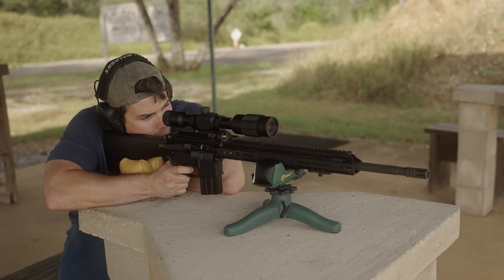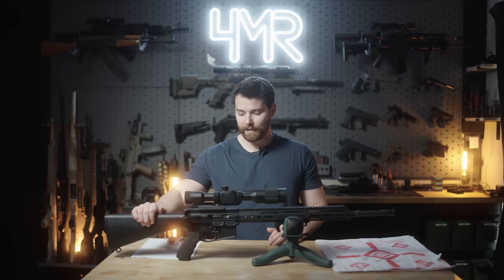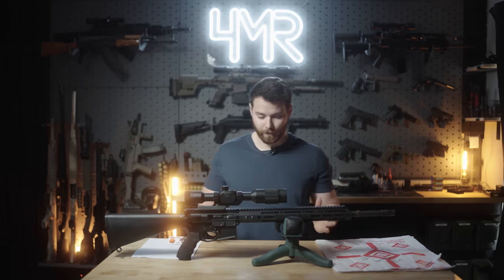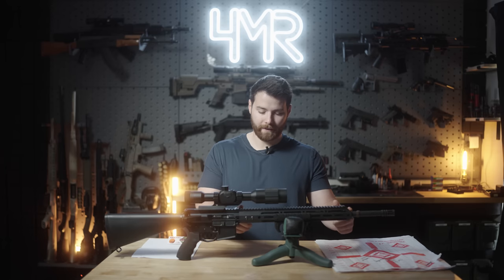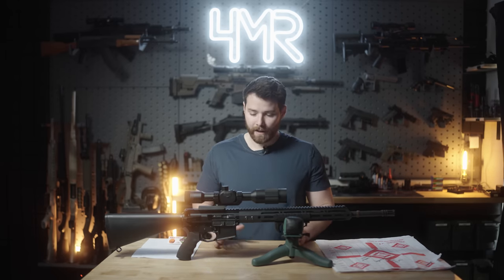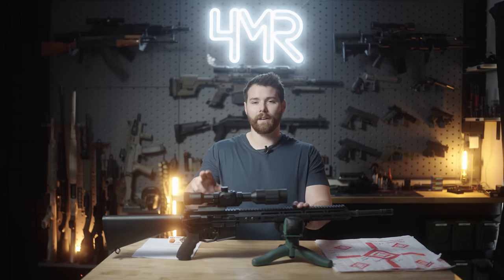The next thing I wanted to do is obviously take it to the range, see how accurate it is and how reliable it is. I kind of wanted to gear this into a budget A2 build — you can see this fixed stock. It has a 20-inch heavy barrel that is fluted, a 1-7 twist barrel, your standard birdcage flash hider, and an M-LOK handguard that looks to be about 15 inches. For accuracy testing, I was using an AccuFire Noctis TR-1, which is a digital optic. Keep that in mind — I truly believe I could have shaved a tenth of an inch at least if I was using a regular optic, due to a little bit of latency effect and it getting more pixelated when you zoom in.